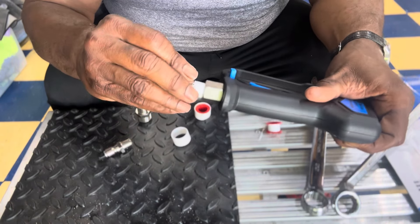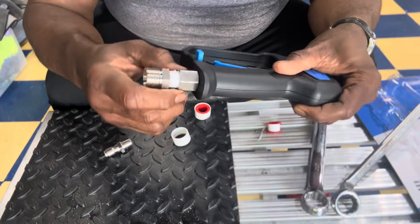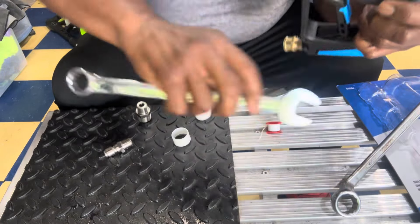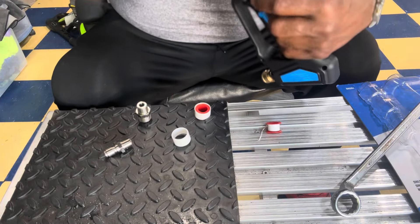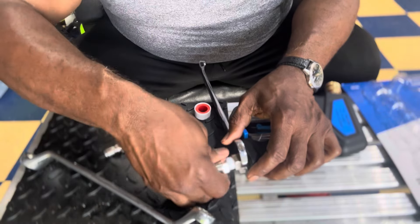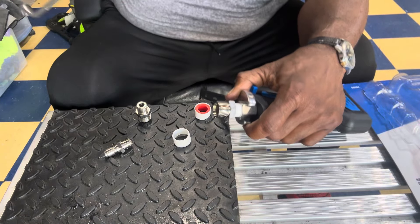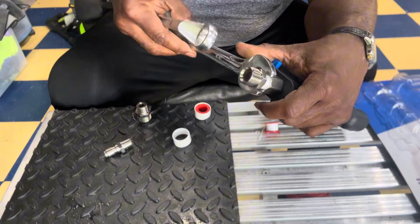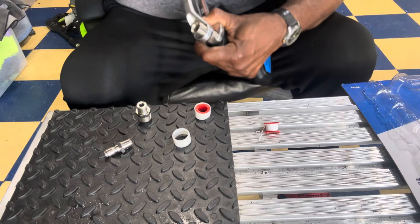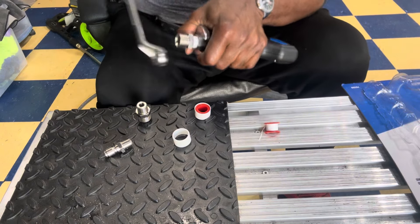I'm using the regular screw-in connector with Teflon tape already applied — a good few wraps on it. This fitting takes a 22mm wrench on one side and a 20mm on the other side. Let me get this tightened up nice and snug.